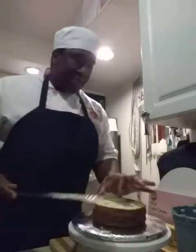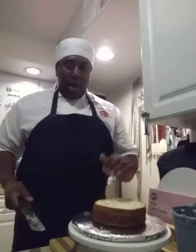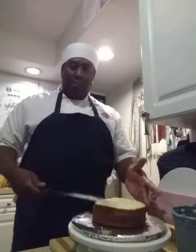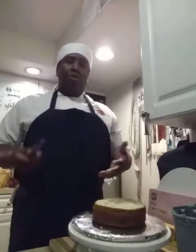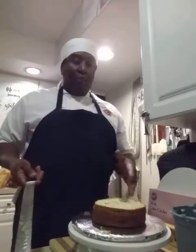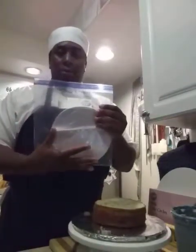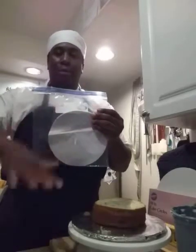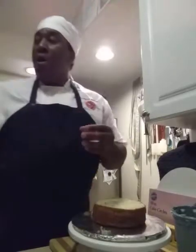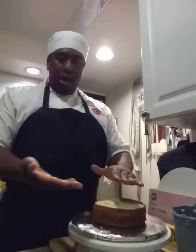If the cake is not leveled it's going to be lopsided from the beginning and you'll have problems later. Once you have the cake, place it down and flip the right side out. If it has a dome on top, don't worry — I usually use those extras for cake pops. If you want to bake without a dome, use baking strips, circular parchment papers, and spray with cake release so the cake doesn't stick to the bottom.